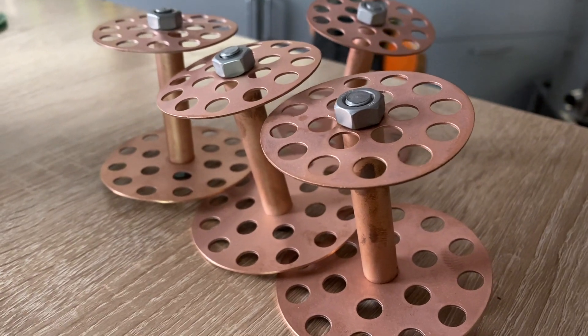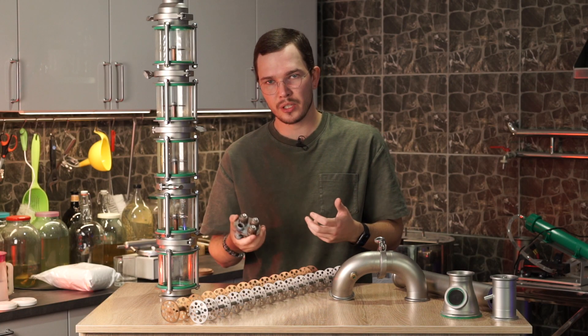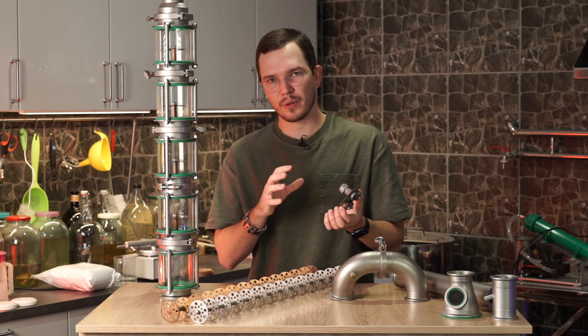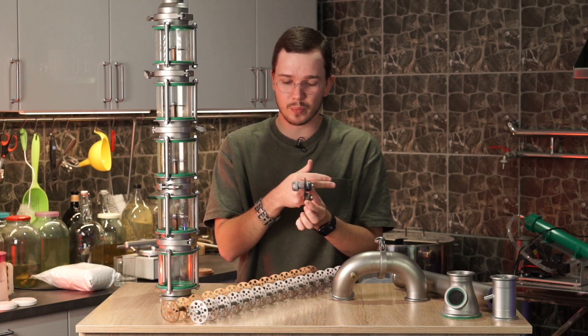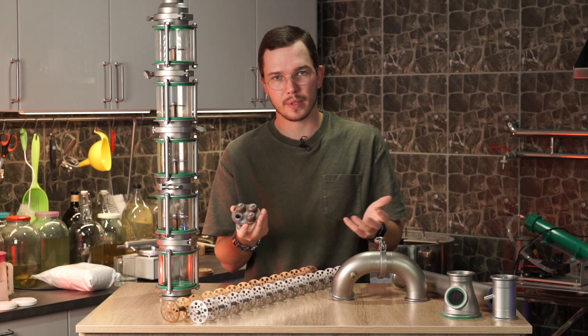A lot of commercial distillers use these plates for their continuous distilling, but ours are not designed for that because there's not a lot of room for the vapor to come through this plate. So these are only designed for the spirit run.